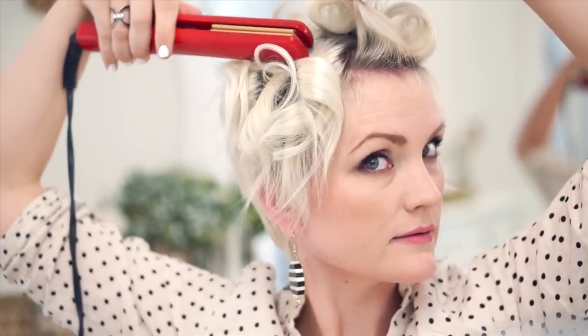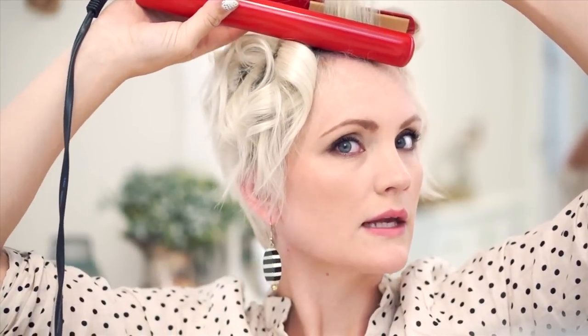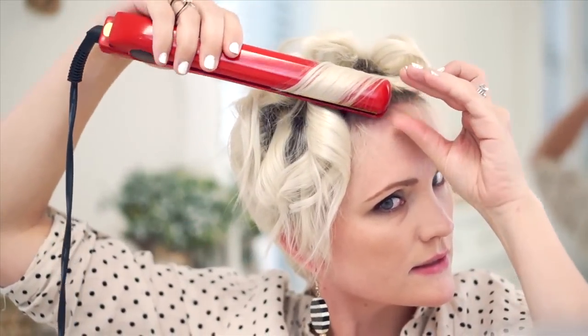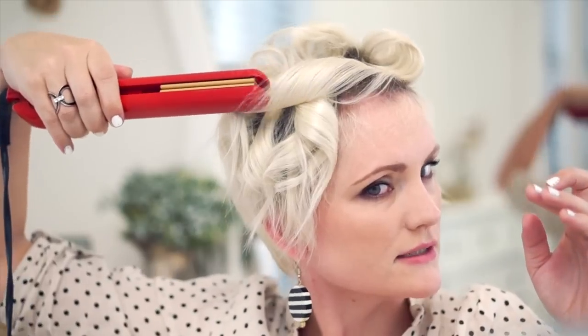Before I had the curling iron going straight, this time I'm going to have it go at a slight diagonal. I want to make sure that I have all my hair over-directed right at the roots, and curl it going backwards, pulling those ends so they're just a little bit straight.